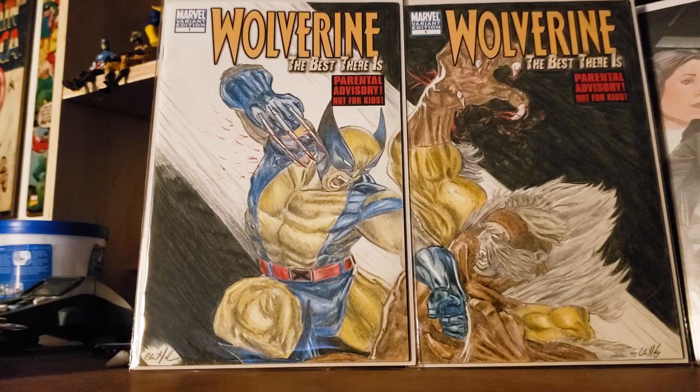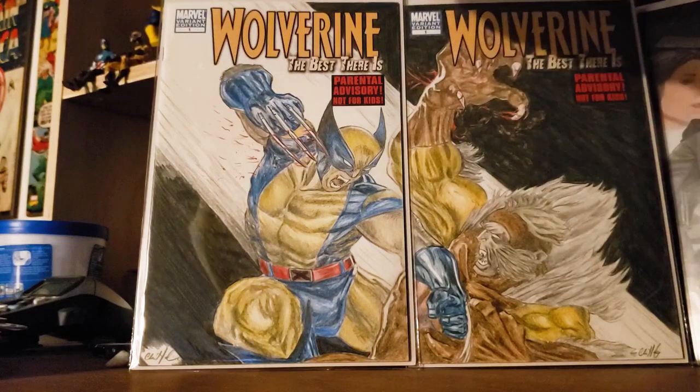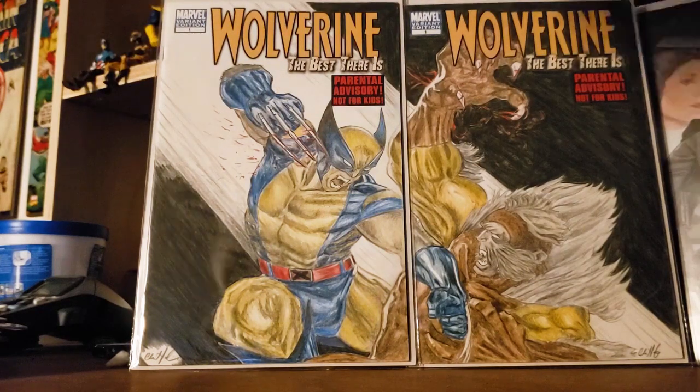I kept the background simple. Even though it's simple, it takes a long time. All that black is very time consuming — just coloring black, especially on this one, almost the whole background. And then you get some kind of action feel and movement feel, as if they're moving and popping off the pages.